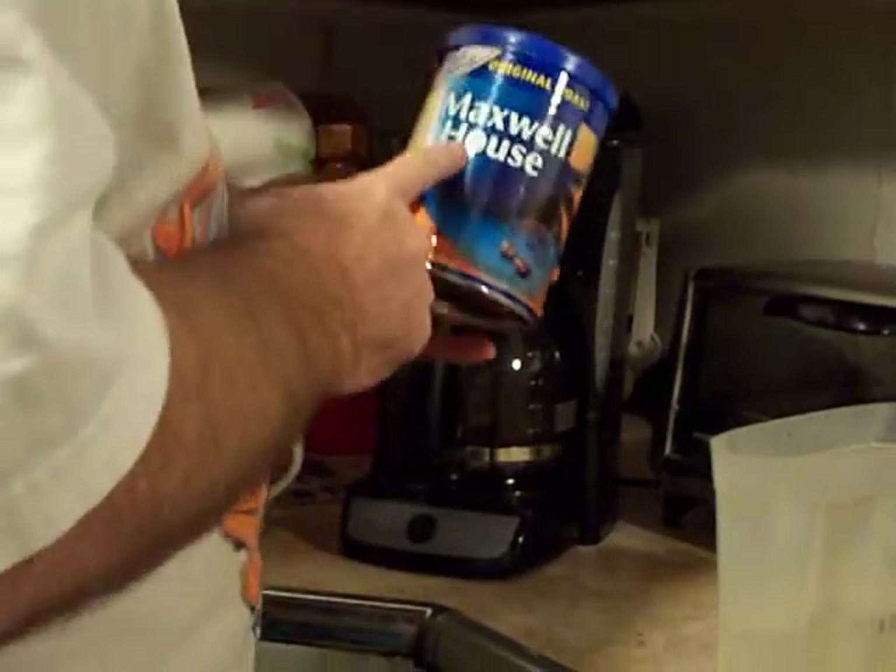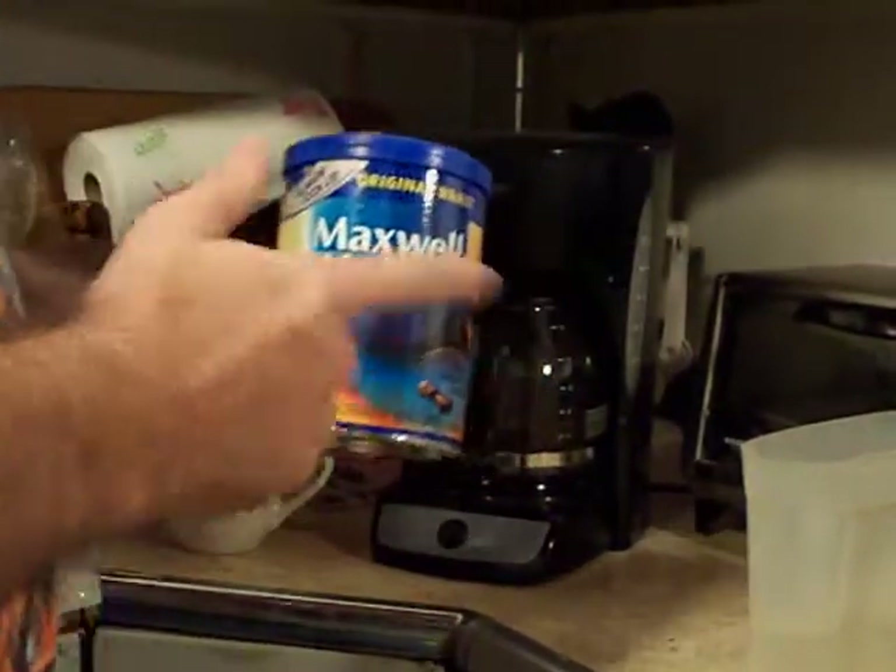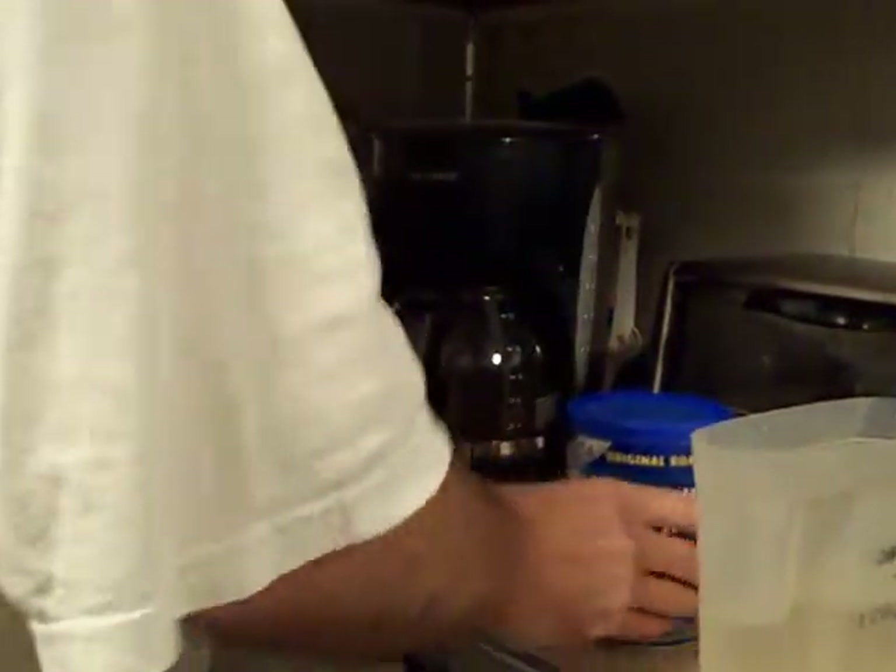Right now I would like to show you how I make my coffee and how it comes out really delicious. You can try it at home if you want. First of all, you take Maxwell House coffee — you can use another brand, but I use Maxwell House.